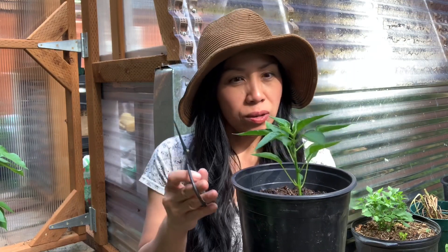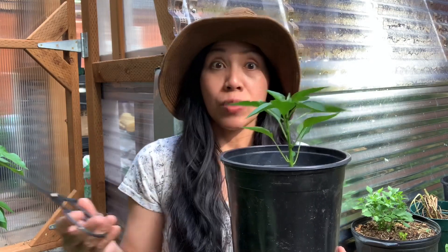I generally prune them back when they're about six to eight inches tall — about two and a half to three months old from seeding.